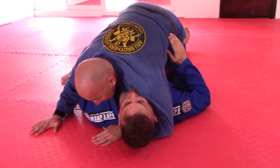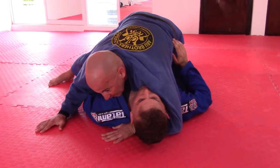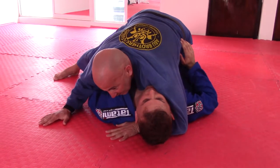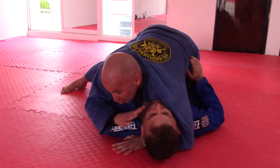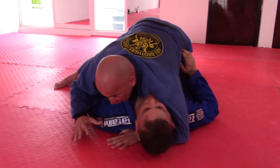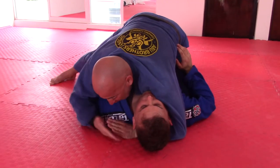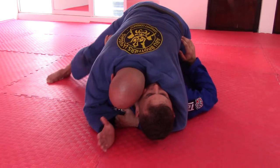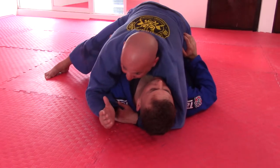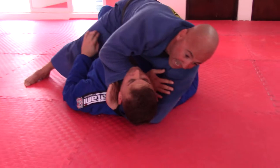The first choke will be when I'm nice and low and I've under-hooked the head. I'm maintaining good posture, maintaining position. From here I keep my head close to his so he's not as aware of what's going on on this side. What I'm doing on this side is setting up for the choke — I'm going to apply these four fingers inside my sleeve.